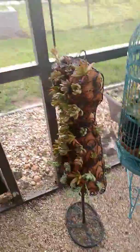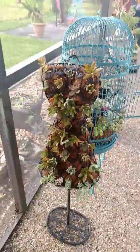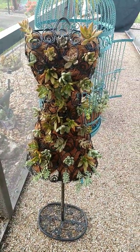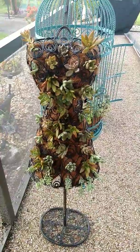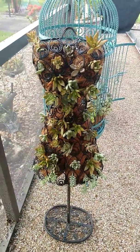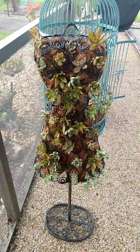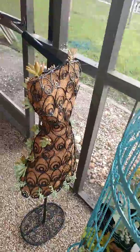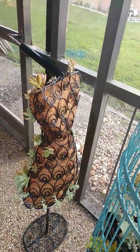This is another little project I'm working on. I bought this wire form and I really wanted it to look much nicer, but it's my first and I think it'll grow up nicely. I have to finish the back — I got a little tired and I ran out of some succulents that I really wanted to use.